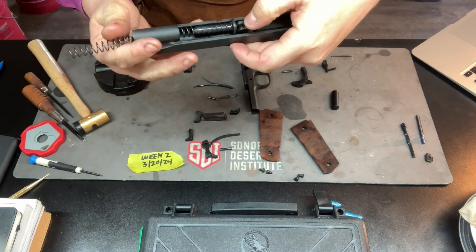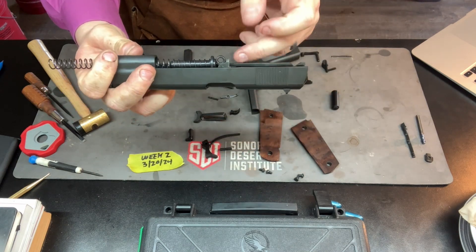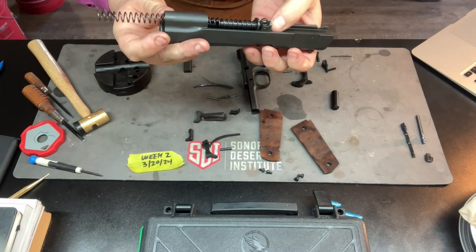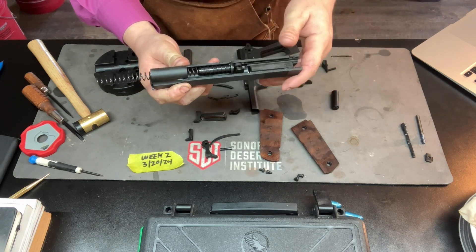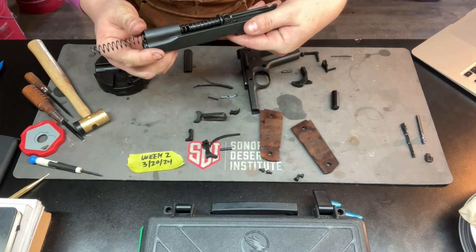It sits up on your barrel and what it does is it keeps this pin from locking back down. When you rack it back and it fires, it keeps everything in place and keeps everything lined up and ready to fire. So this helps out with the feeding, chambering, and firing portions of the cycle of operations.